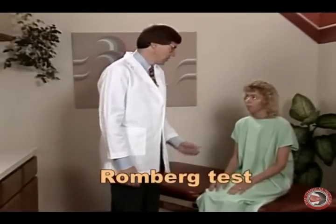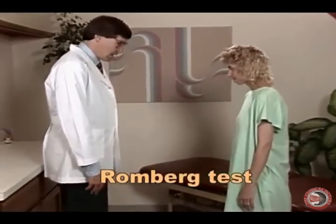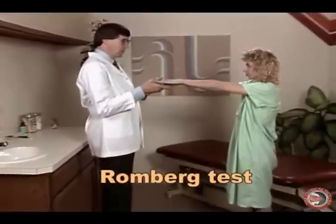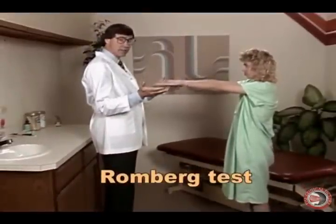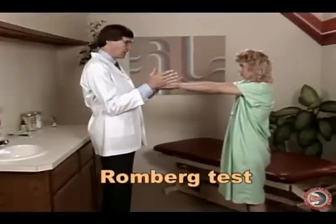Let's evaluate Deb with the Romberg test. Would you stand up for me please? Put your feet together and hands out like so. Now we're looking for any imbalance problems. See how she's able to stand there very steady — no movements of the hands, no swing of the body.